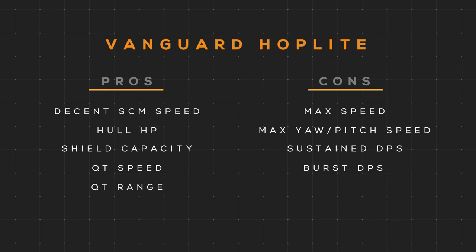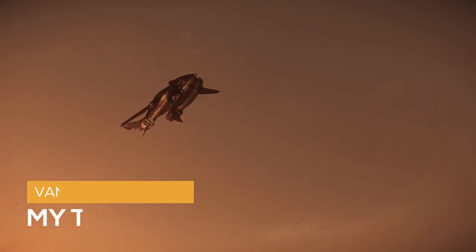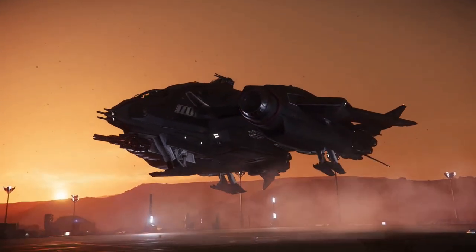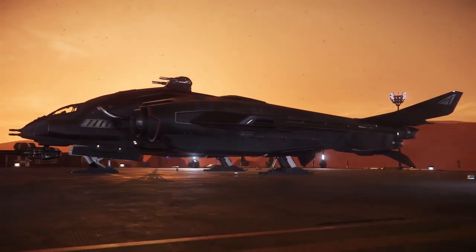Compared to its closest competitor, the Valkyrie, it doesn't have very many drop seats or room for supplies that may be needed on the battlefield. So my thoughts: I think the platform for the Vanguard Hoplite is excellent. For its size, it's a tank. The extra long jump range and speed will certainly come in handy closer to the game's release.